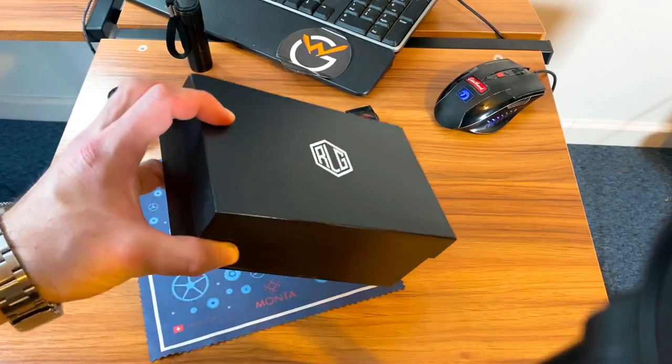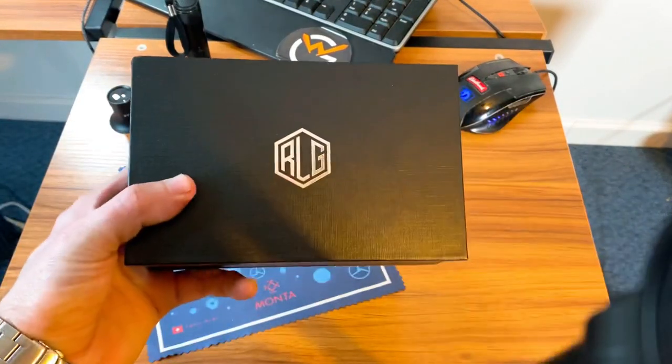Even though this is a sponsored video, I will say what I don't like about it as well as what I do like — I'm always transparent in my videos. Hopefully I'll get to take a look at the new Odyssey at some point; I'm definitely interested to check it out. They do seem to get better with each watch. Let's go to the desktop and I'll show you the watch.